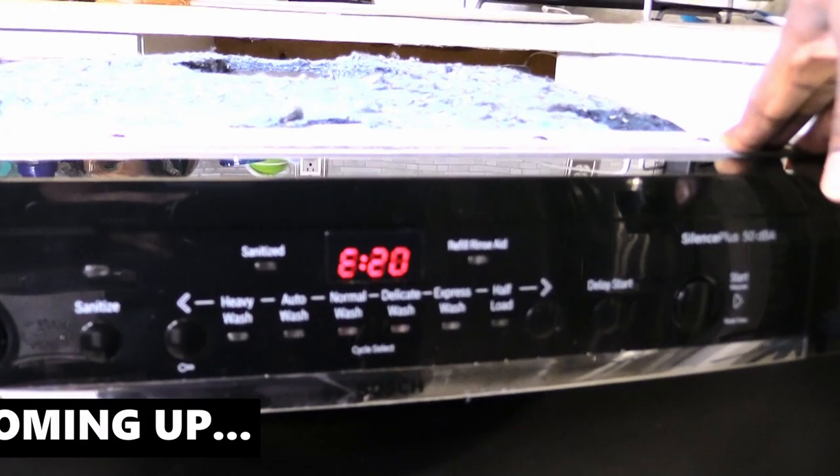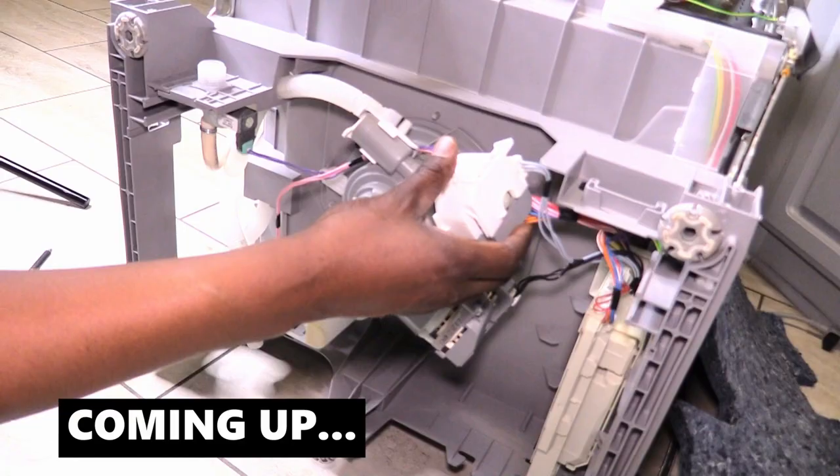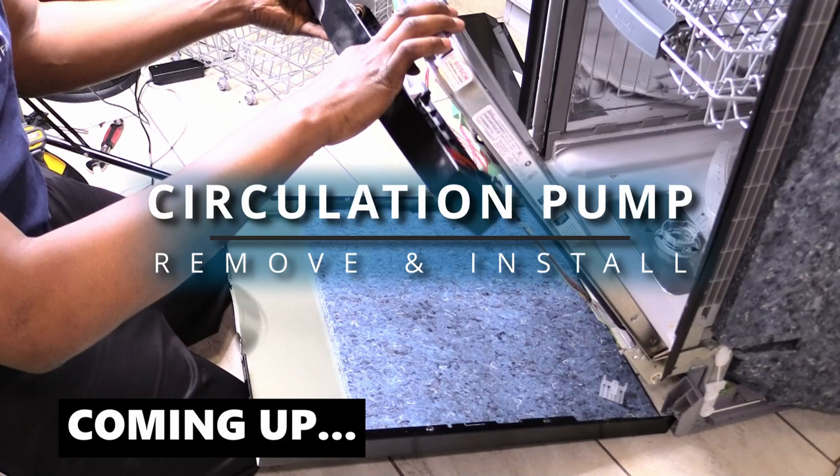Hey guys, today I'm going to show you how to remove and install the circulation pump in your dishwasher. Check out some tips and things you can do to get the job done. Let's get started.